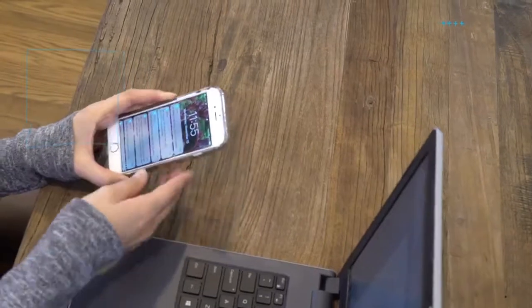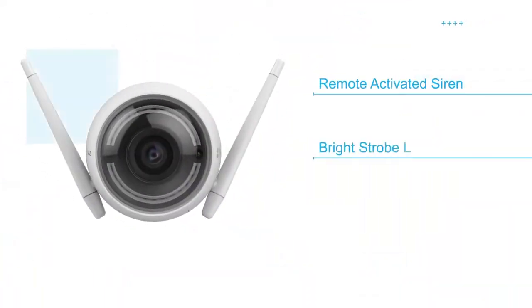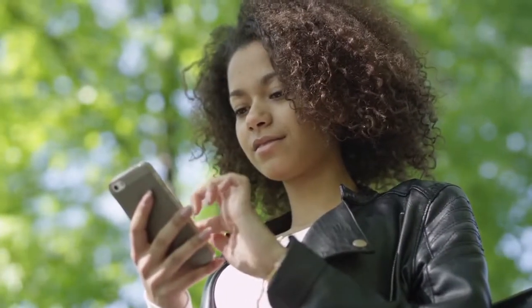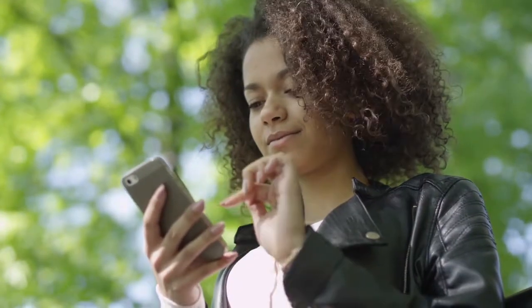Active security features include a 100 dB siren, bright strobe lamp, and motion detection notifications on your smart device to protect, deter, and alert you if an intrusion has occurred.